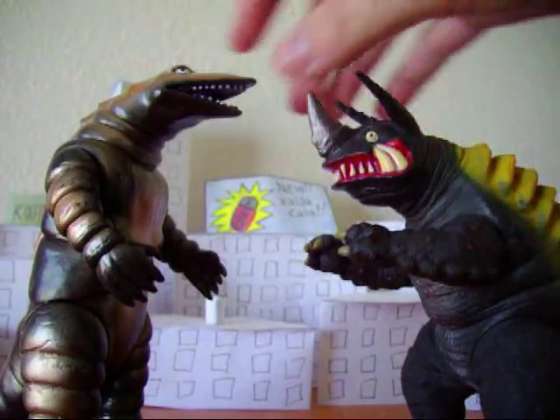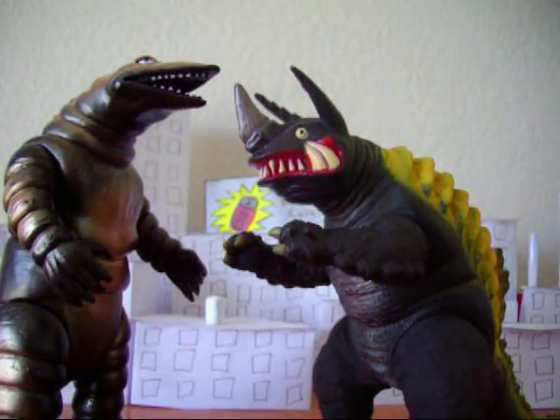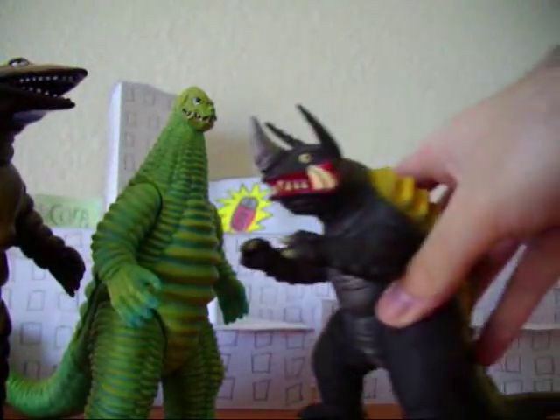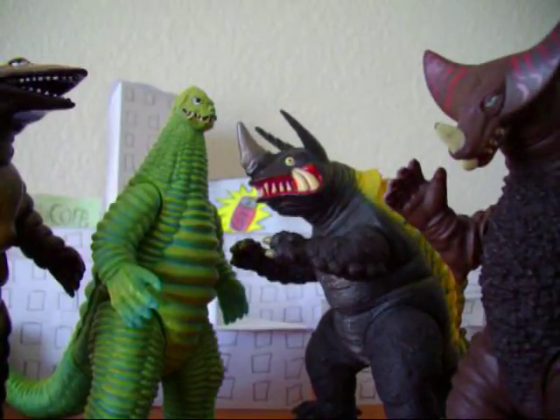He was revived by Bolton along with Noronga and Red King, facing Gomura. So you've got five monsters, only a few of which I actually have — and there isn't really a Bolton figure anyway.